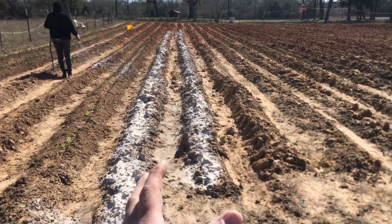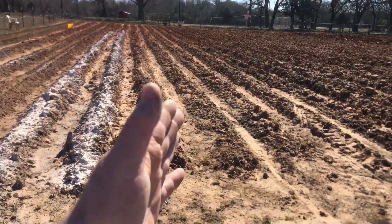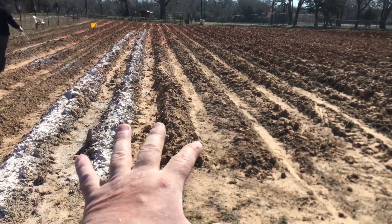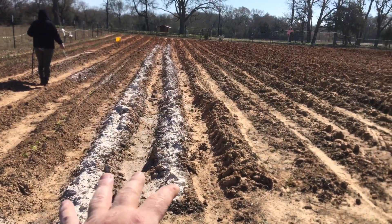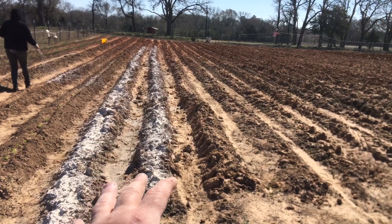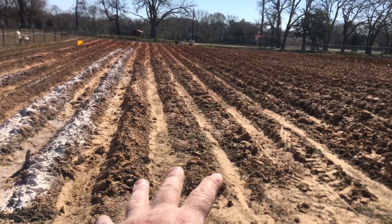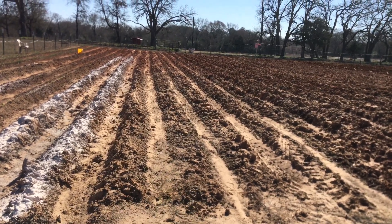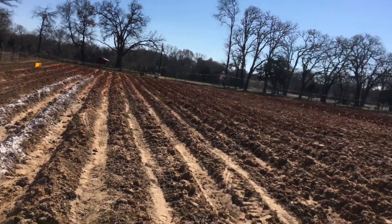I'm going to lime two, maybe four or five rows, then run the tiller through here. That way I'll have extra rows — depending on how many potatoes I have, I might be able to do one or two rows. Over here I'm going to plant black-eyed peas, and then maybe okra in April.